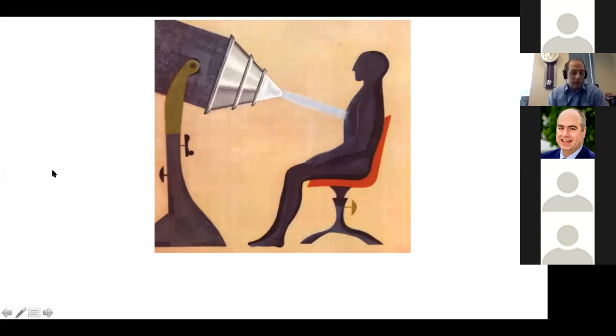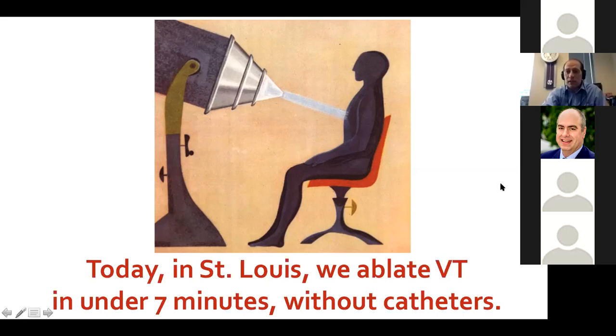This is a piece of art from a book from the late 1950s illustrated by Walt Disney called 'The Atom, Our Friend.' It tried to show the beneficial powers of radiation. Walt Disney in 1956 clearly thought about non-invasive VT ablation — here's a picture of somebody sitting comfortably with a beam of radiation going into his heart. Here in St. Louis, we ablate VT non-invasively in under seven minutes. That's what this is going to be about.